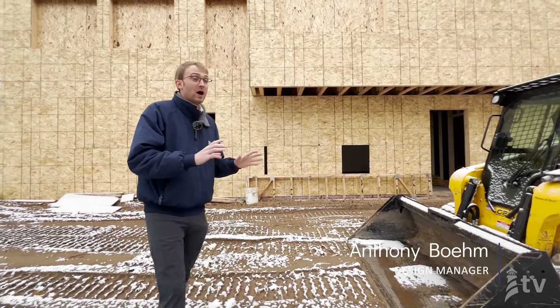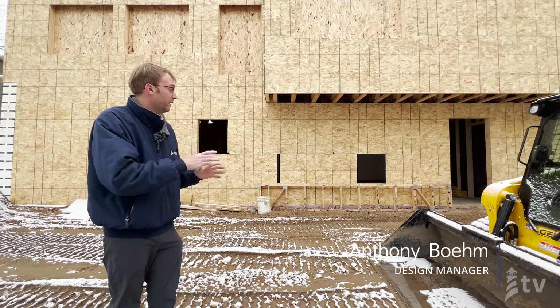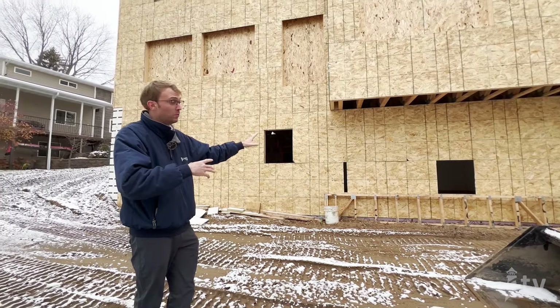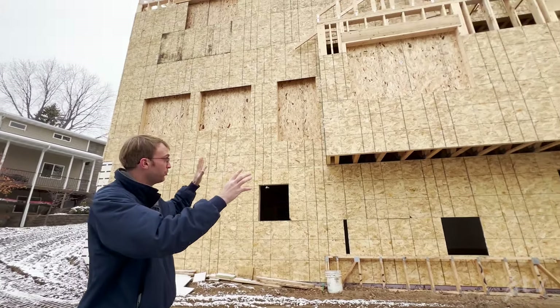We tore down the existing home here and converted this into a nice walkout basement. There's a lot of natural topography that allowed us to do that. You get a feel for the scale of the home — this is a full two-story home with a walkout basement, so from this side you're seeing three levels.